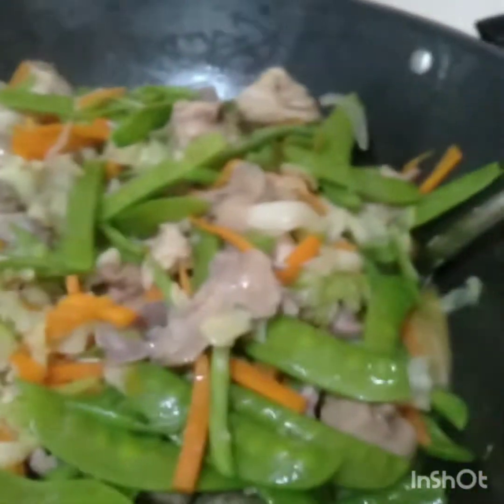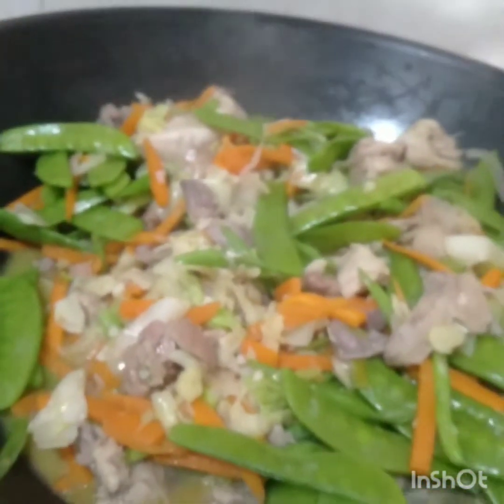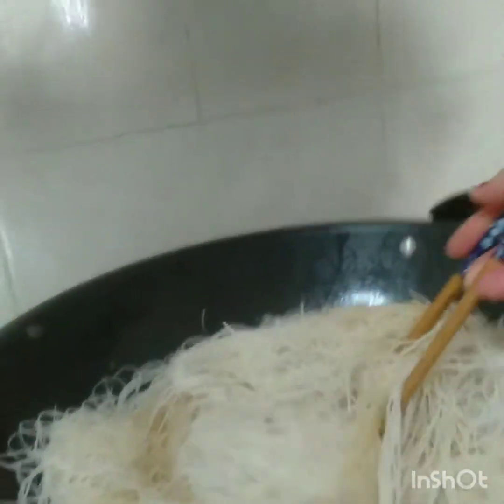Ayan na siya. This is the Chinese style — Chinese pansit bihon. We've added the pansit. Sorry about that. This is our different style of bihon.